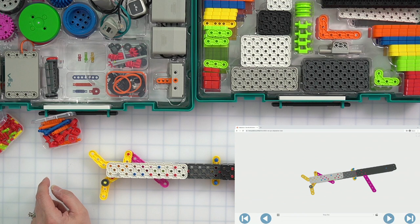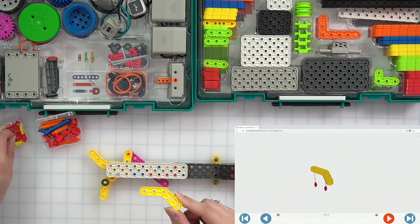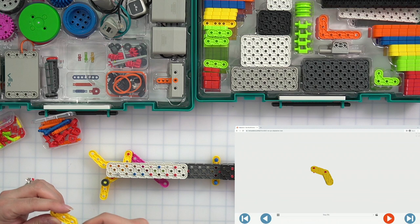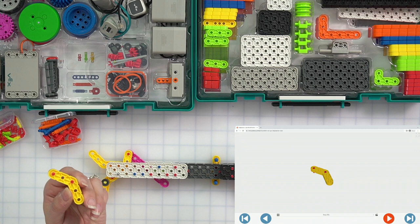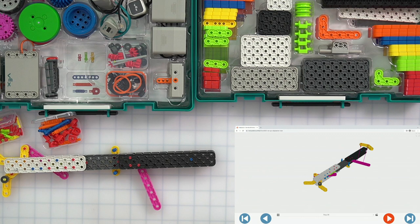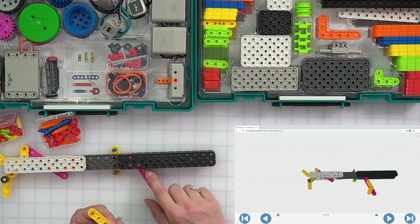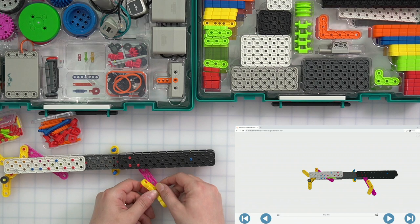Next up, our last yellow angle beam. We're going to hold it like this and stick two pins in from the bottom in the first and third holes. Then we're going to connect that to our bottom pink beam that's sticking out down here — not the one up here, the bottom one. We turn that around a little and go into the second hole with the top part. There should be two empty holes on the bottom of the pink beam, and then our yellow beam is in place.